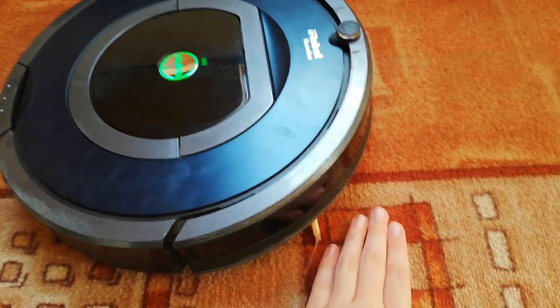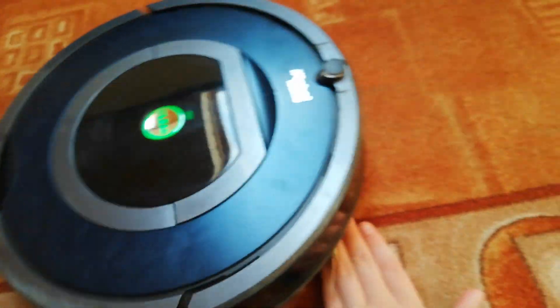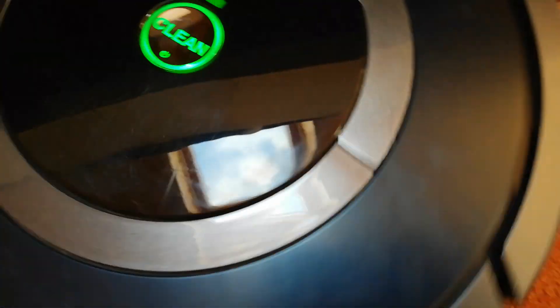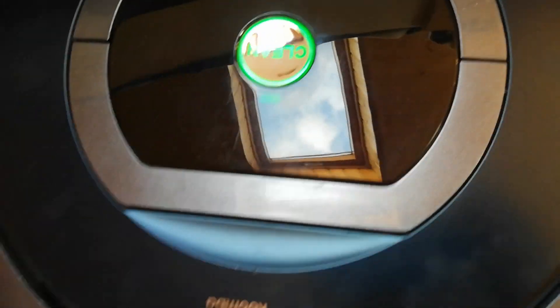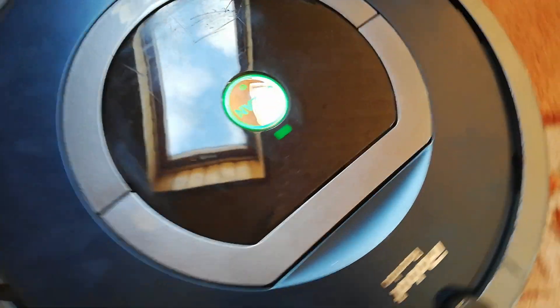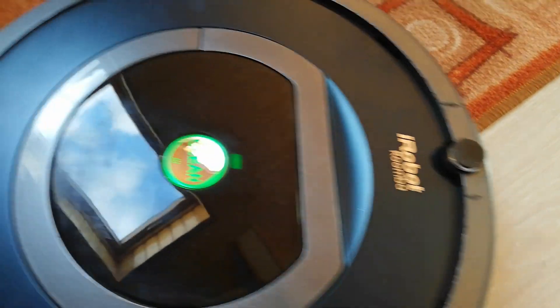3, 2, 1, go. I stopped the brush spinning. You can see — when I stopped the brush spinning, it shows that light. So that's how it works.